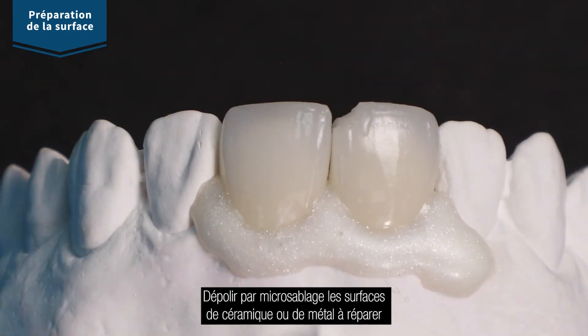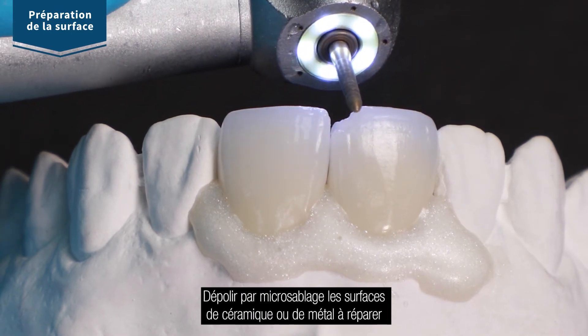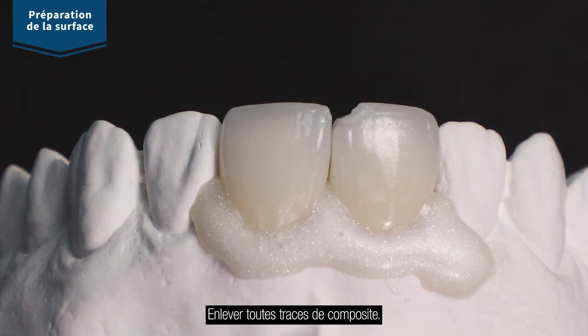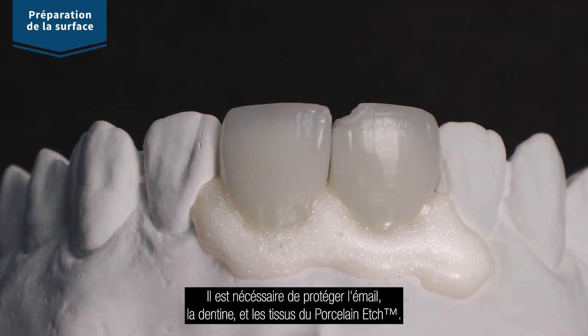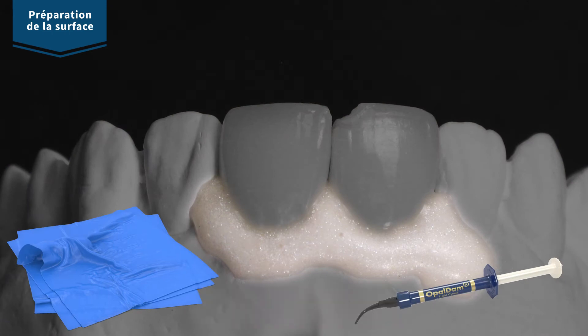Slightly abrade porcelain surface or exposed metal surface with a high speed diamond burr or micro air abrasion. Remove any composite if present. You must protect exposed enamel, dentin, and soft tissues from porcelain etch. Ensure proper isolation before continuing.